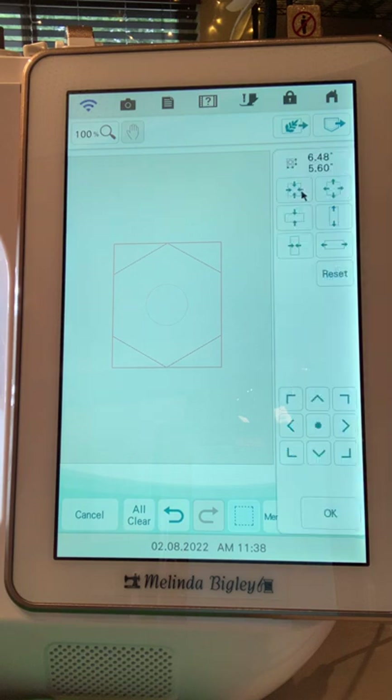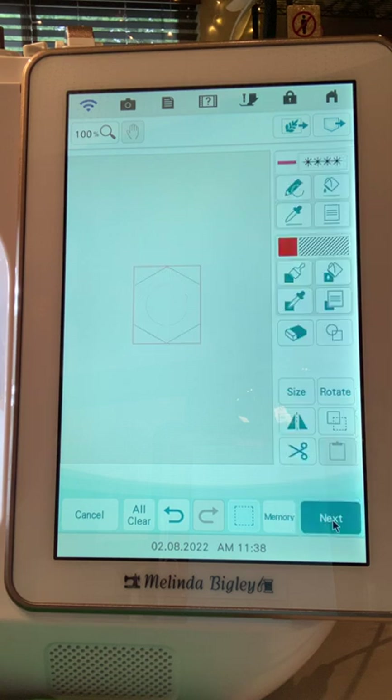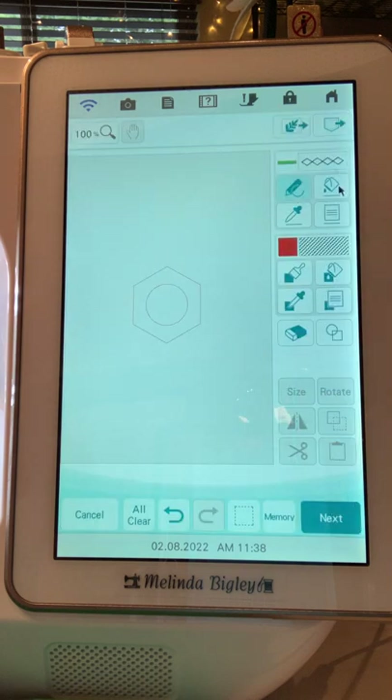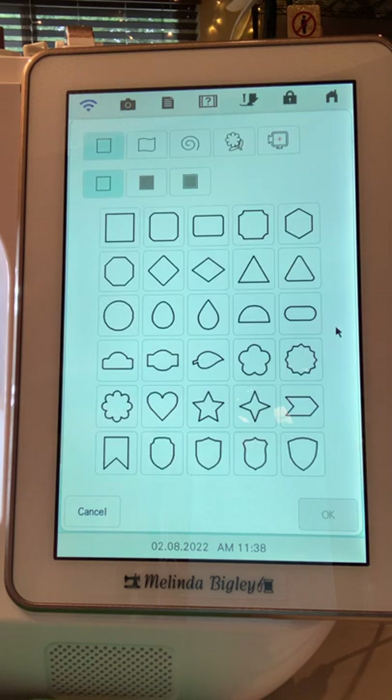Size back to size — let's bring that down and hit okay. I'm going to head back up into the line properties and this time I'm going to select the chain stitch and hit green. Now when I want to apply that line property, I'm going to click on the paint bucket, and as soon as I do that, I'm able to click on that line and that applies the line property.